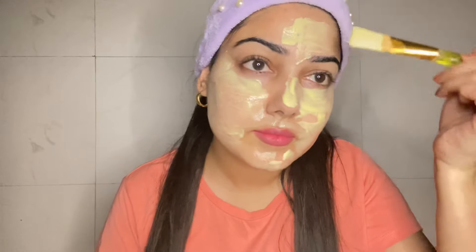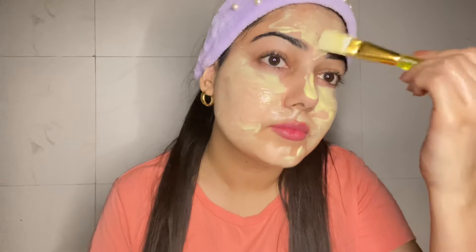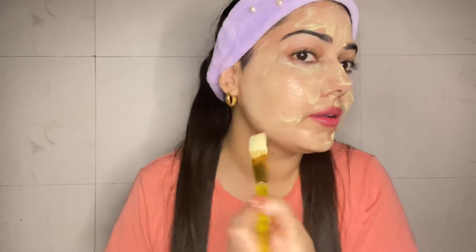This face pack is de-tanning. If you have tan, it will be helpful for you. You have to keep it on until it is completely dry, and then you can remove it.